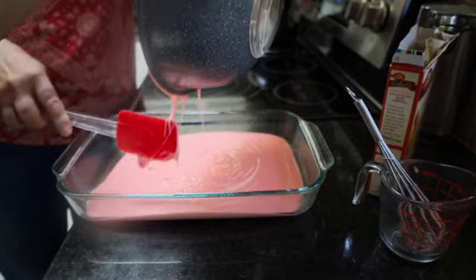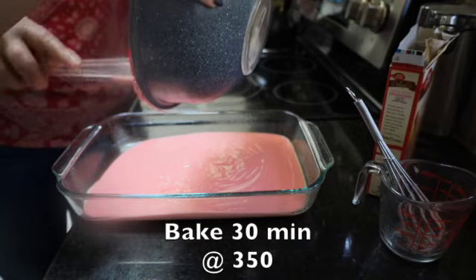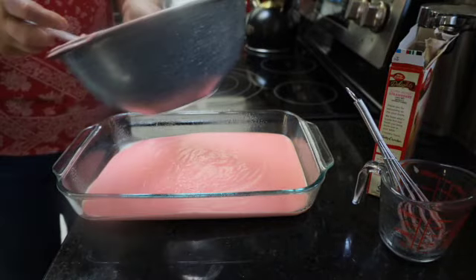We're going to bake this for 30 minutes at 350 degrees. Don't that look good? All right.